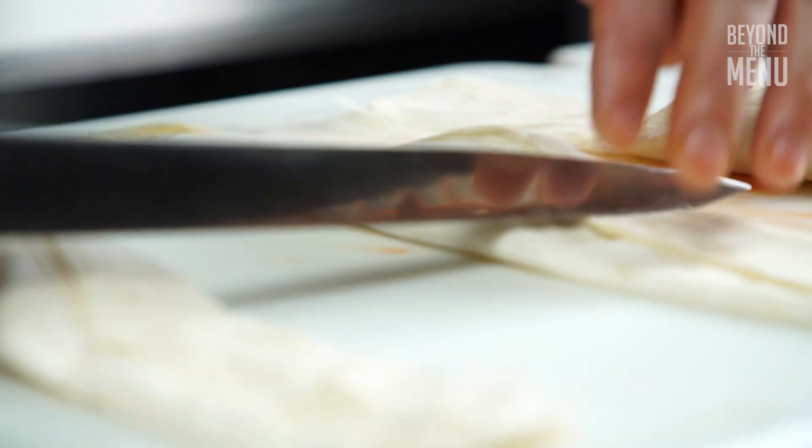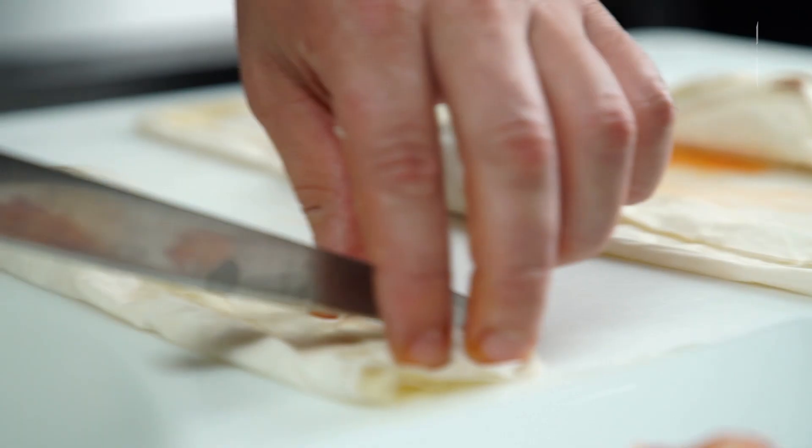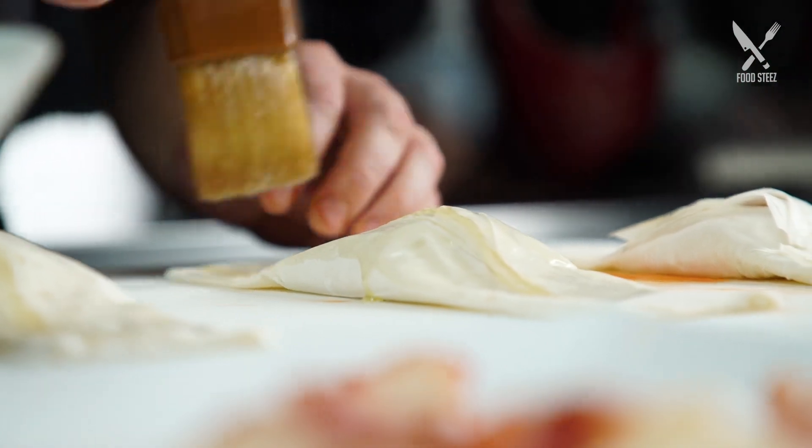Then we just fold it over, kind of tuck them in to get a nice crease on there. You're going to want to remove some of this excess dough. Then another beautiful little bath in some clarified butter, just to seal it.